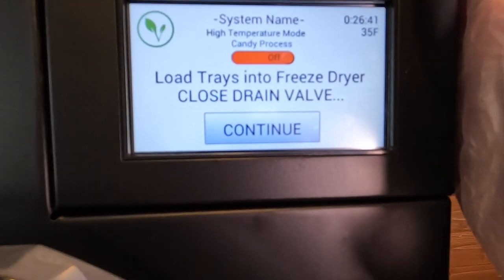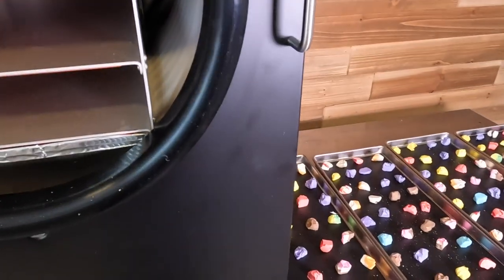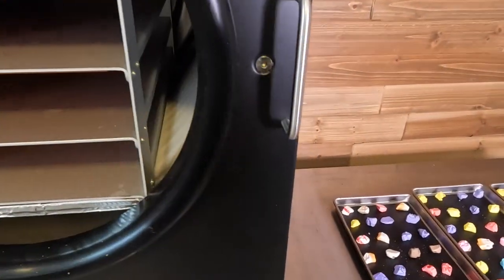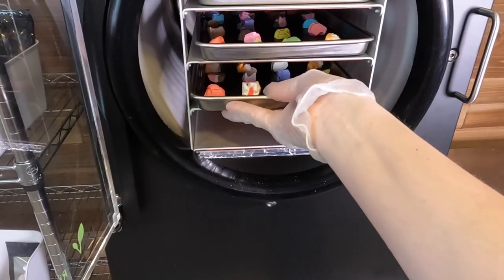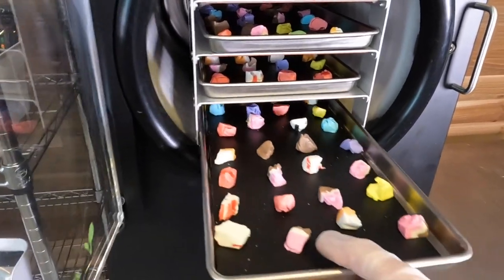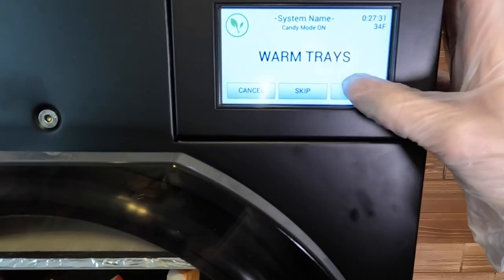I'm going to turn my candy process on and make sure my drain valve over here is fully closed. We can now open the door and load up these trays. There we go — close up the door. And we will hit continue; it's going to warm the trays.